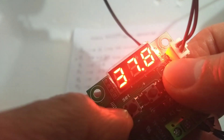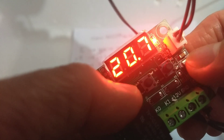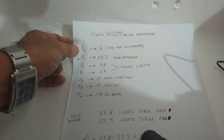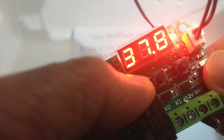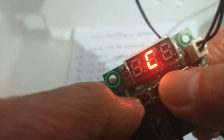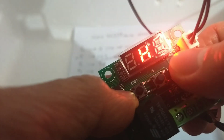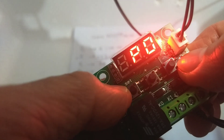The next step is we have to press the set button to show P0. Press the set button once again to give us the P0 option. We have to select from H and C, but we have to set it to H for the incubator. Then press set to save — that is our P0.